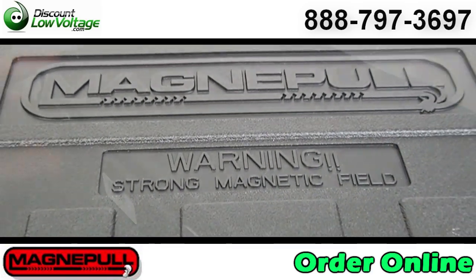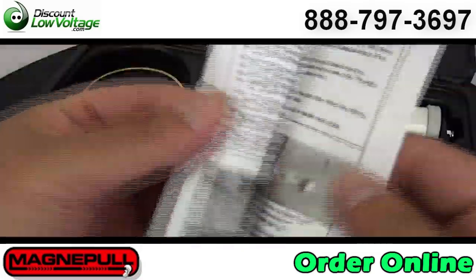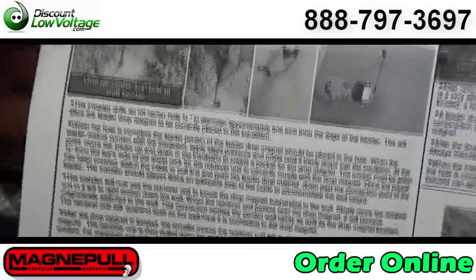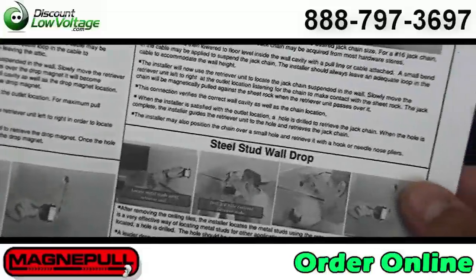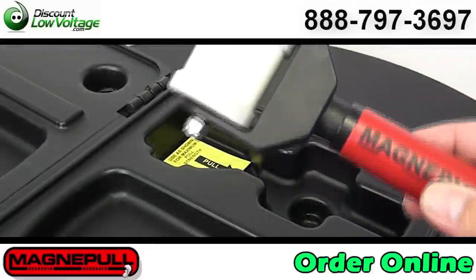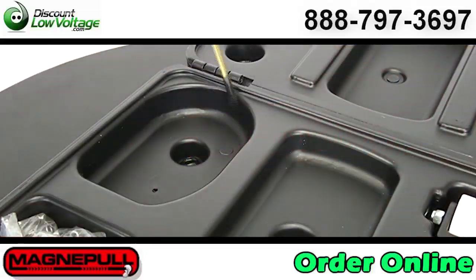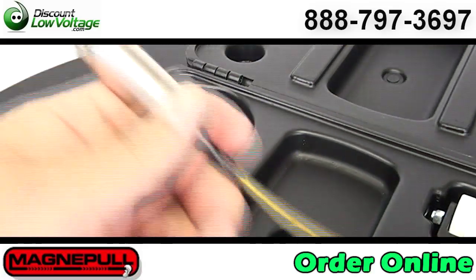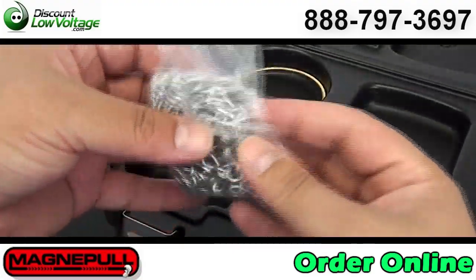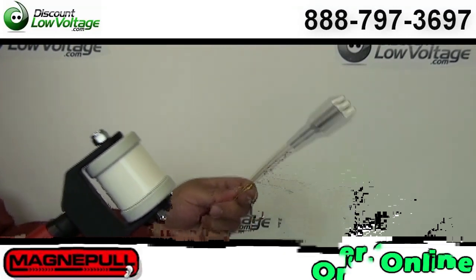This tool reduces cable fishing time by up to 70 percent, can be used horizontally and vertically allowing easy control of your wires to the outlet, pulls easily through insulated and non-insulated walls and under carpet, developed for commercial and residential application, reduces time spent in the attic, eliminates the need of carrying a stud finder, allows for installation in confined spaces, and no more wall damage due to misplaced holes. Made in the USA.